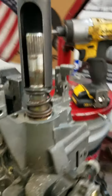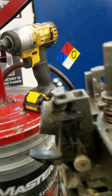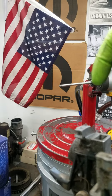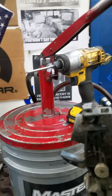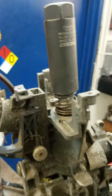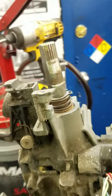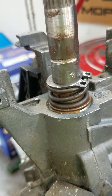So what we do is we take the oxygen sensor socket, just like I described in the last video, and you put it on there. You take the socket and you set it on there, then you take a hammer like this and you beat it. Look at that — see? That's how you do it.